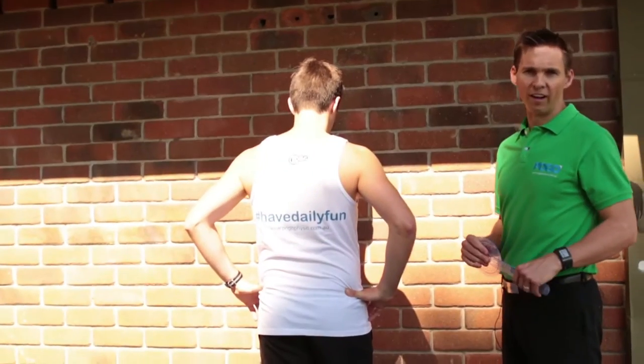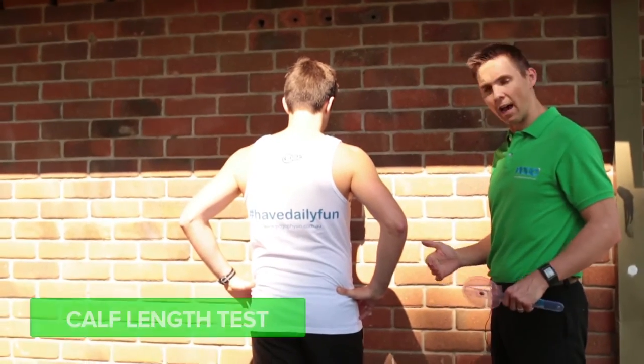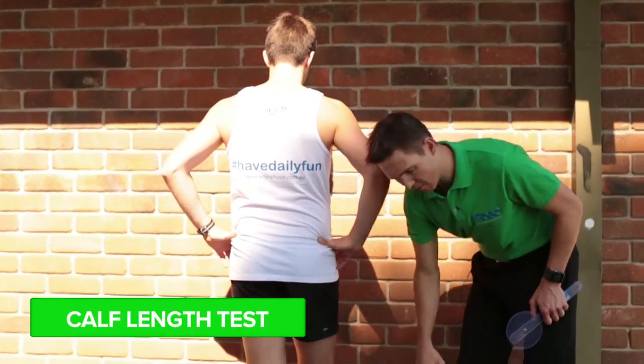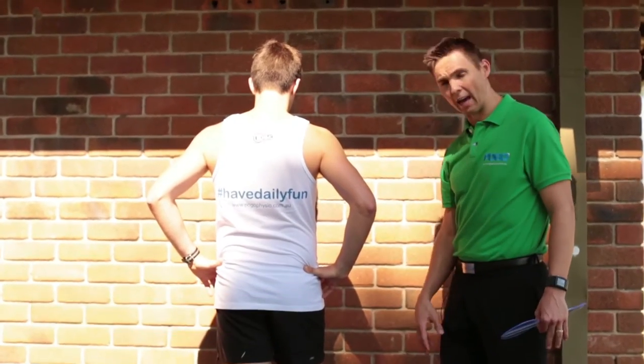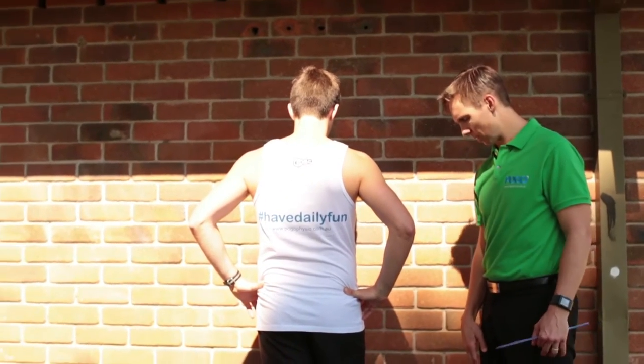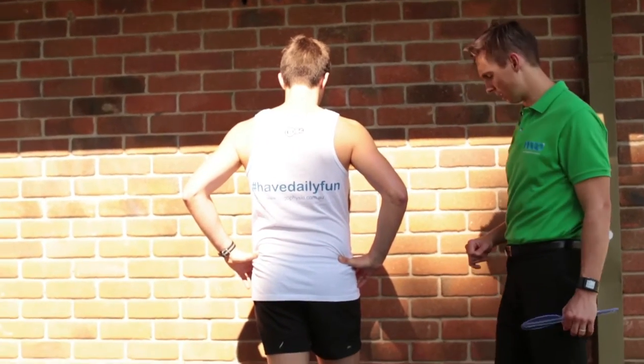A key test in the running screening is the calf length test. This test assesses a runner's ability to have sufficient length through their calf and also determines the degree, if any, of stiffness in the ankle joint. Both are key measures for pain-free and fast running.